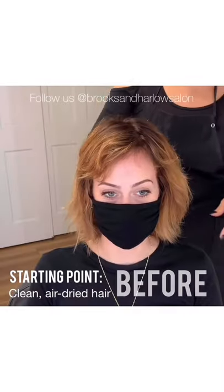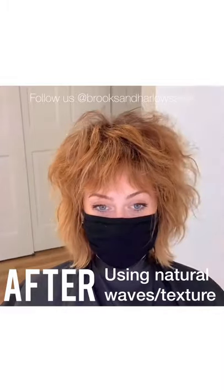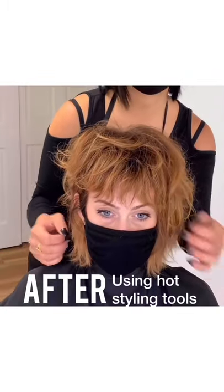Thank you guys so much for watching. If you found this tutorial helpful, let us know in the comments below. To book a personalized styling session with one of our pros at Brooks and Harlow, call us or book online at www.brooksonharlow.com. We'll see you there.